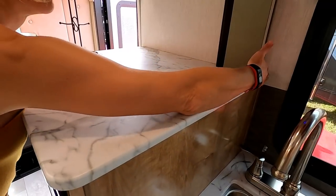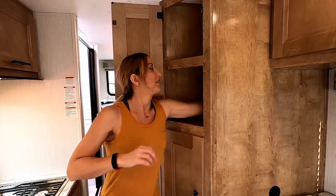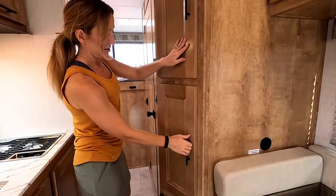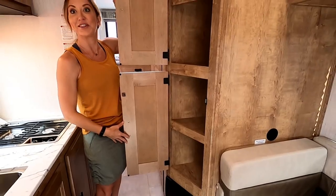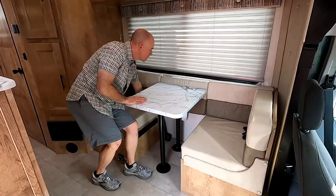The countertop is a laminate surface — like Formica — rather than solid surface like Corian, which is another weight and cost-saving decision. And then there's the mother of all pantries: a very deep cabinet where you could almost use one section for clothes. It's hard to imagine filling it with groceries — it's just a very large pantry cabinet.